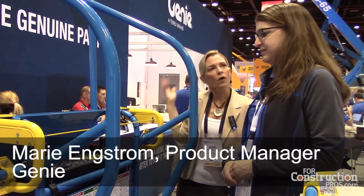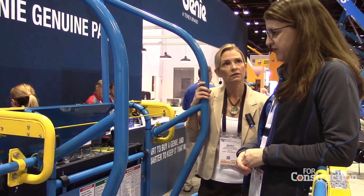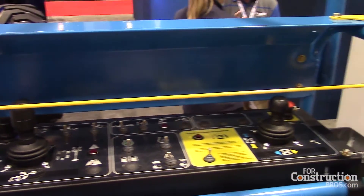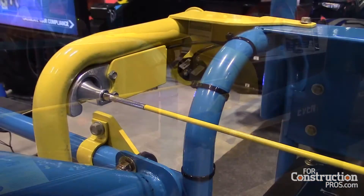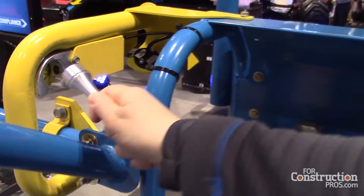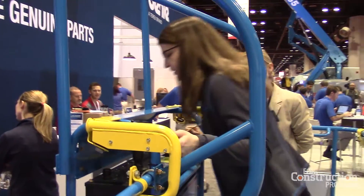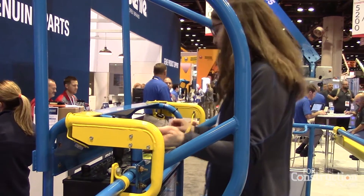So exactly what is this and how does it work? This is our new secondary guarding feature that we launched in January out of our North American facilities, and it's really to protect the user against some job site hazards they may be experiencing. The way it works is we've got an activation cable here with a magnet on the end. The user comes in contact with the cable — perhaps there's an overhead obstruction they didn't realize was there — they come down, come in contact with the cable, and as soon as that happens machine motion is cut out immediately.